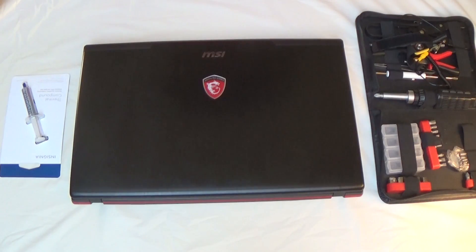Hey, what is up guys — f64 here, wait no, this is f6 Tech. It's a new channel.